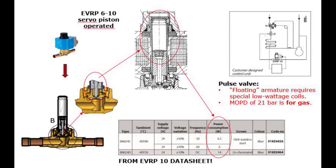This means that special low-voltage 24-volt AC or DC coils are needed to avoid coil overheating and burnout. This is illustrated and summarized here. Only two special coils are available for the EVRP6-10.